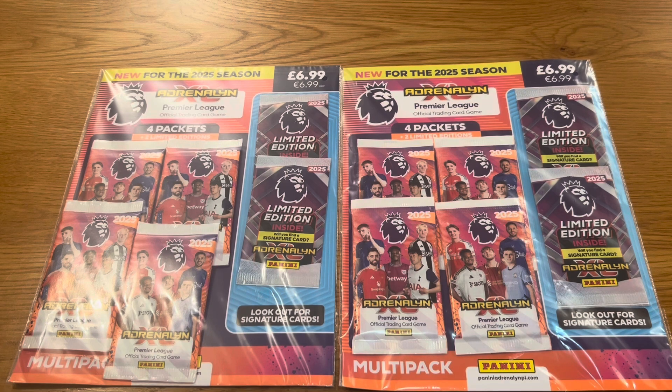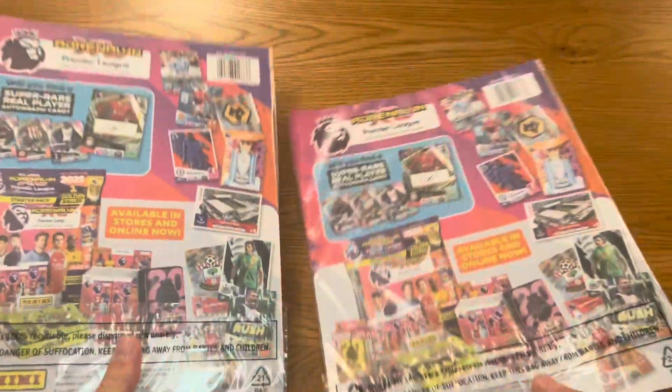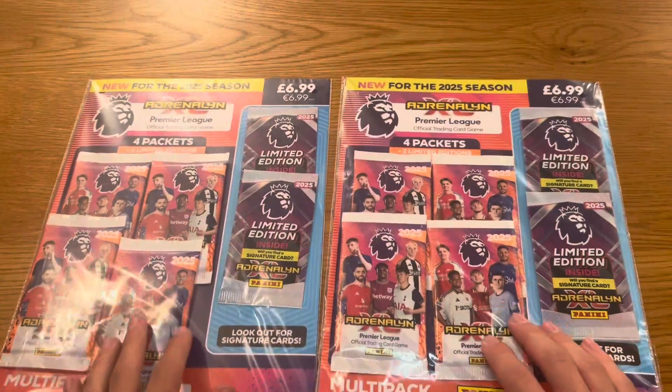I found these in my local newsagents, my WH Smith. Without further ado, let's get straight into these multi-packs. On the back it just shows you some content. Hopefully you can get autographs as well on these — if we can, that'll be awesome, but I highly doubt that will happen.